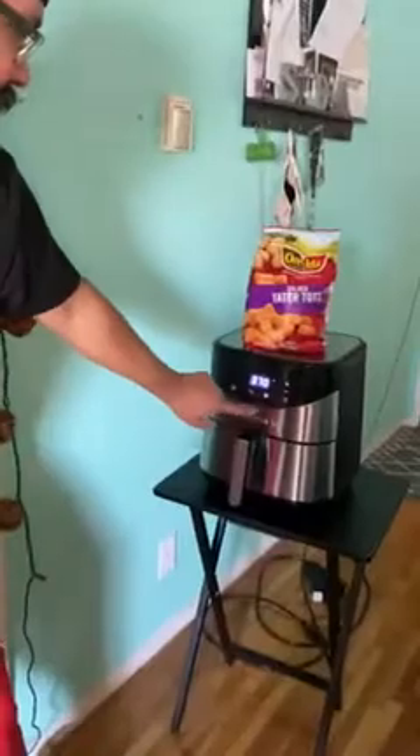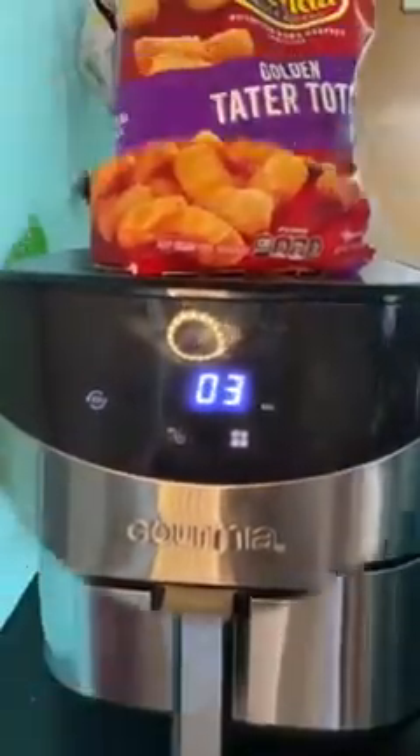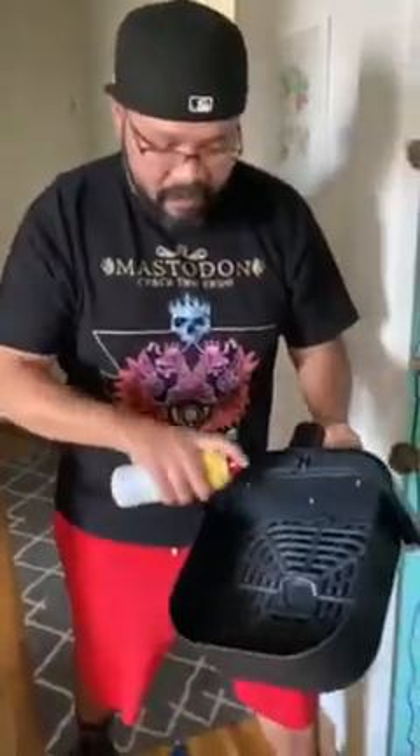Welcome back. Today we're gonna be cooking tater tots in the air fryer — one of the all-time easiest and best things to cook. Let's get started. Step one, set it to preheat. Step two, get your favorite non-stick spray. Spray that sucker on the bottom. Make sure you use the grill there. Give it a little spray, and make sure you read your manual so that you know how long you need to put the tots in for.